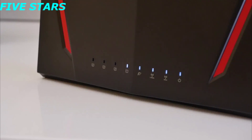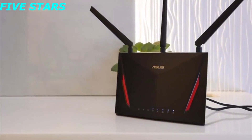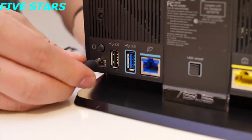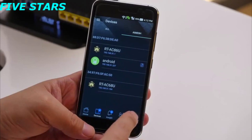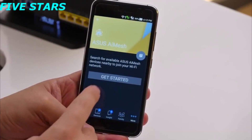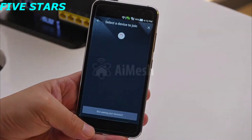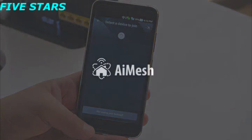Let's move our extending router to a place where I need better reception. To make things even easier, you can manage your router and add new nodes by just using the ASUS Router app on your phone. That's all for me today — this is Tiffany from ASUS North America. Thank you for watching.